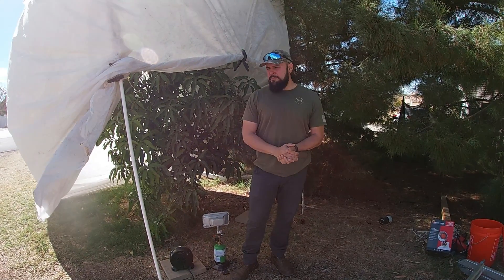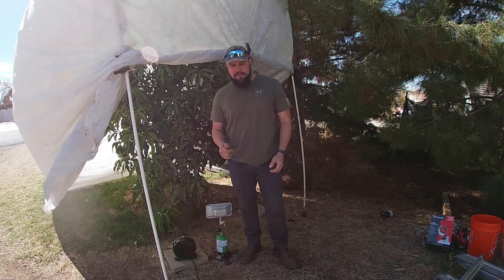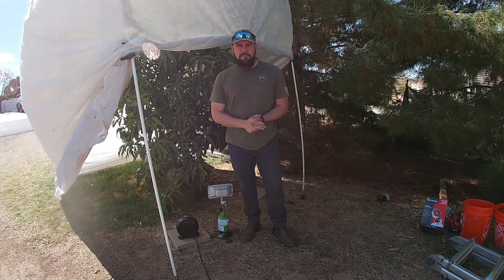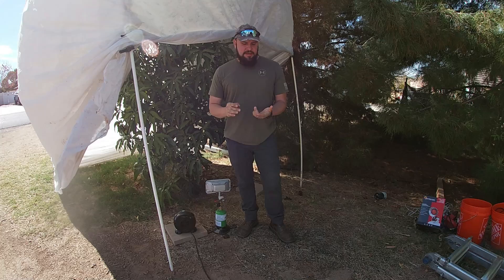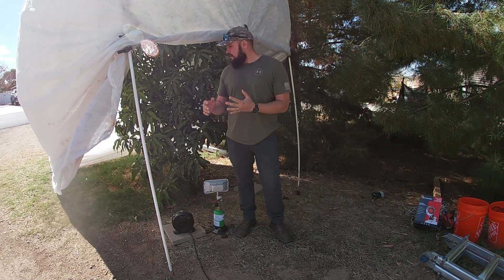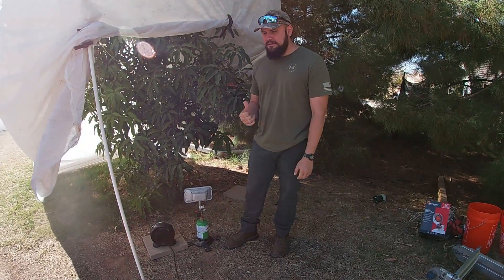Hey guys, this is Alan and today's topic is going to be how to protect your mango tree in the wintertime. In order to protect your plants during the winter you need to understand what type of protection your plant actually needs. Is it frost sensitive or is it cold sensitive? So mangoes — that's what we're talking about today — mango trees are cold sensitive.